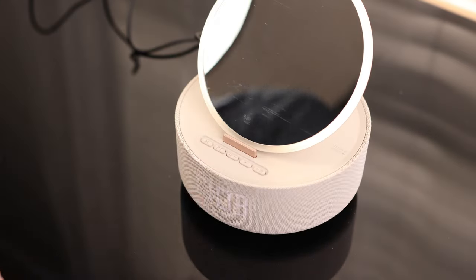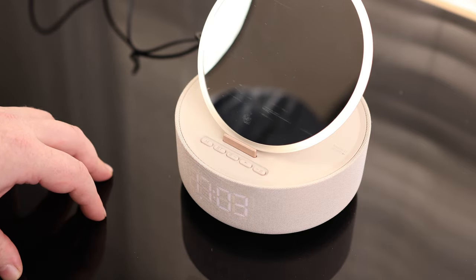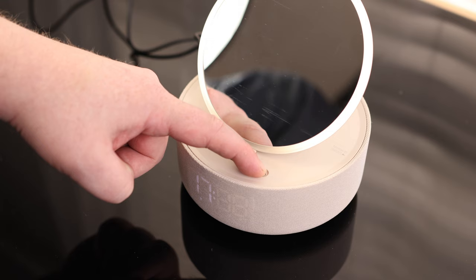To set the clock, we're going to hit the mode button — now this is flashing. We're going to change this to 17, so it is currently 5 o'clock, that's actually correct. And it is 55, so I'll just hit plus until we get to 55.